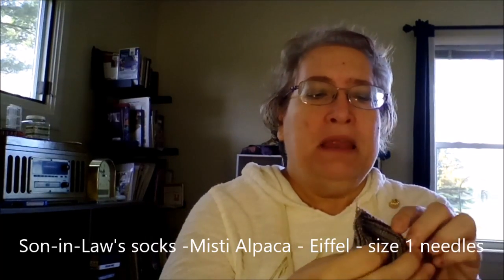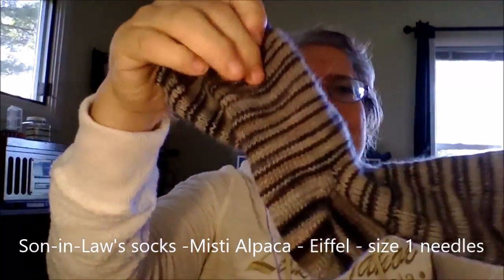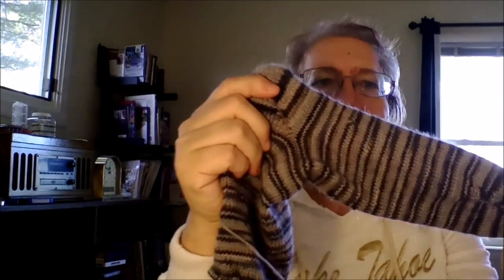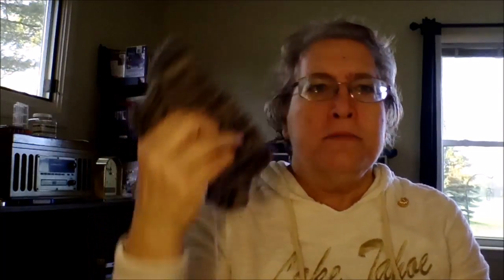I know I had these going last week because I started these right before I left California. These are my son-in-law's socks — just a plain sock. My granddaughter picked out this yarn. Her father might say she thinks he's a gray person, but it stripes up so beautifully. The colorway is Eiffel. I got that at the little yarn shop in Stateline, Utah — it's just so gorgeous. It's Misty Alpaca in the Eiffel colorway, on size one needles. I almost always do my socks in size one.